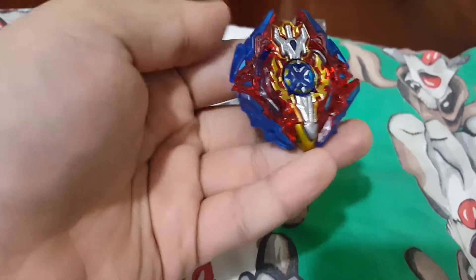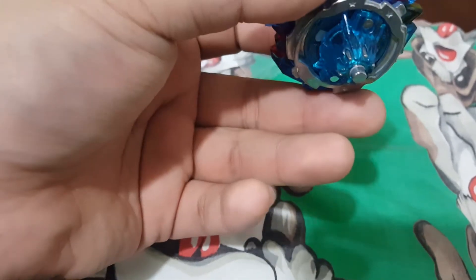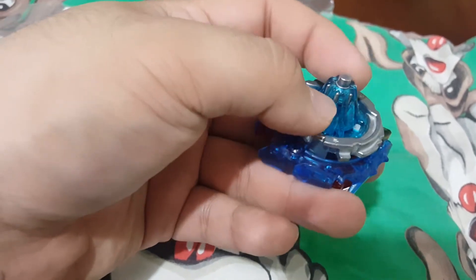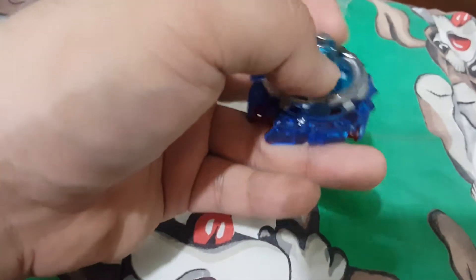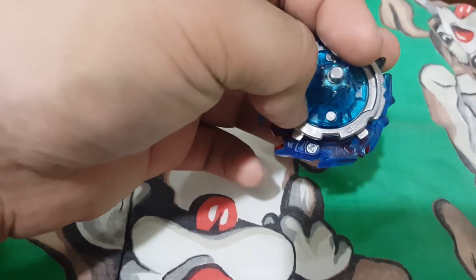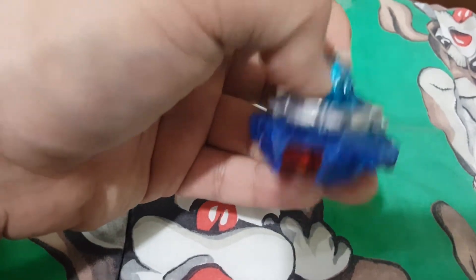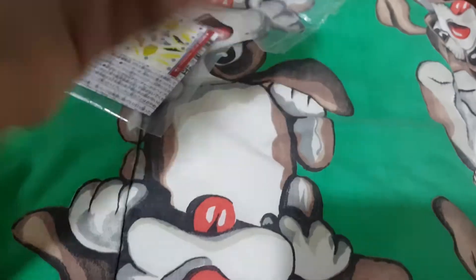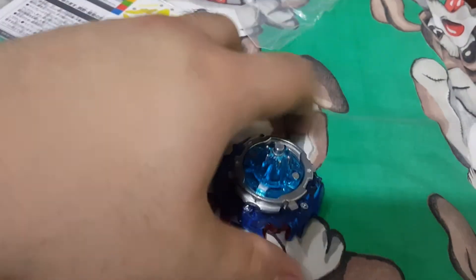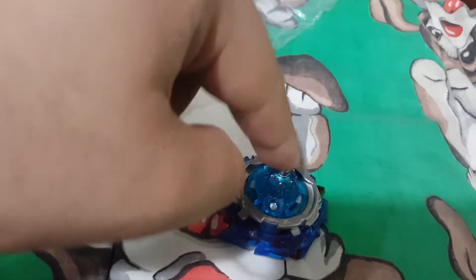Can't wait to battle with this. I wish this is a good driver. I don't want to use Extreme cause the Extreme driver cost me a lot of matches because it always rings out, so I hope this is much better.